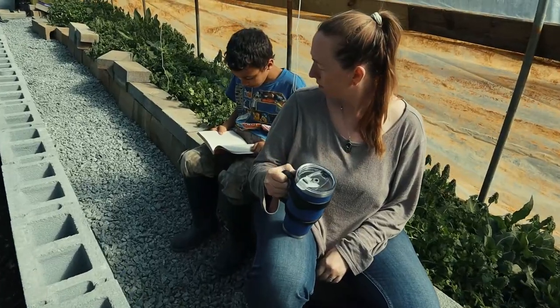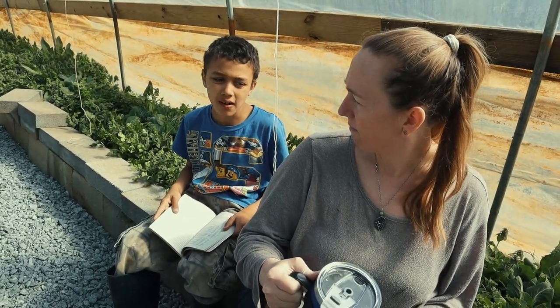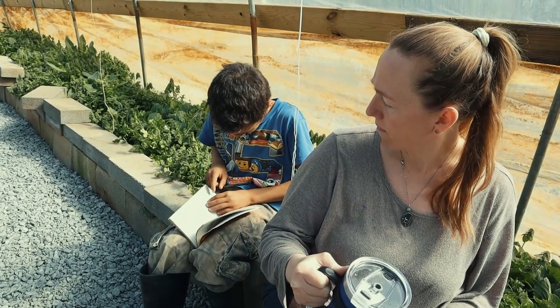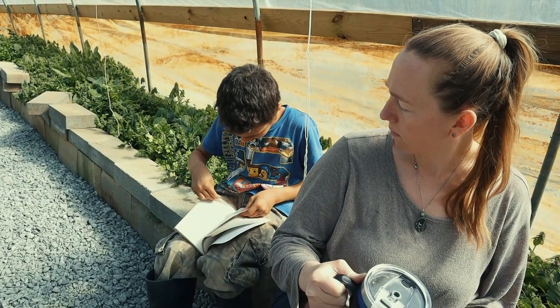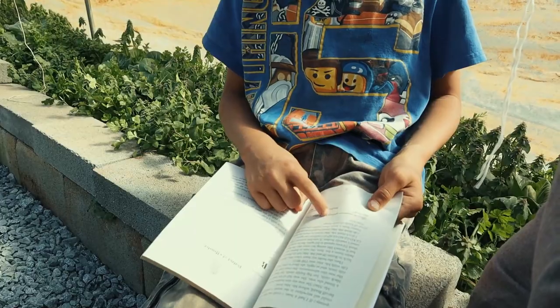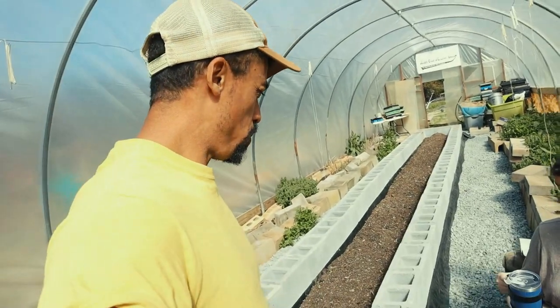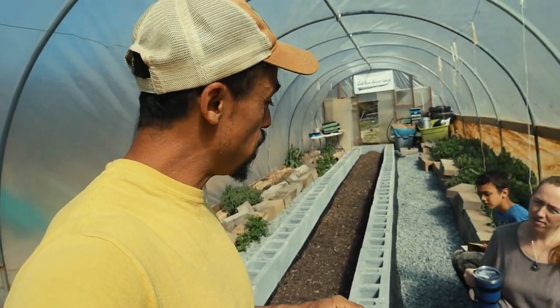Hey Desai, you're almost finished with your reading for today. Can you come help me out with shoveling? How many more pages you got there? Four more pages? Well, I'm not going to wait. I'm going to go ahead and get started and just hop right in with me when you can. We're going to be doing some shoveling.